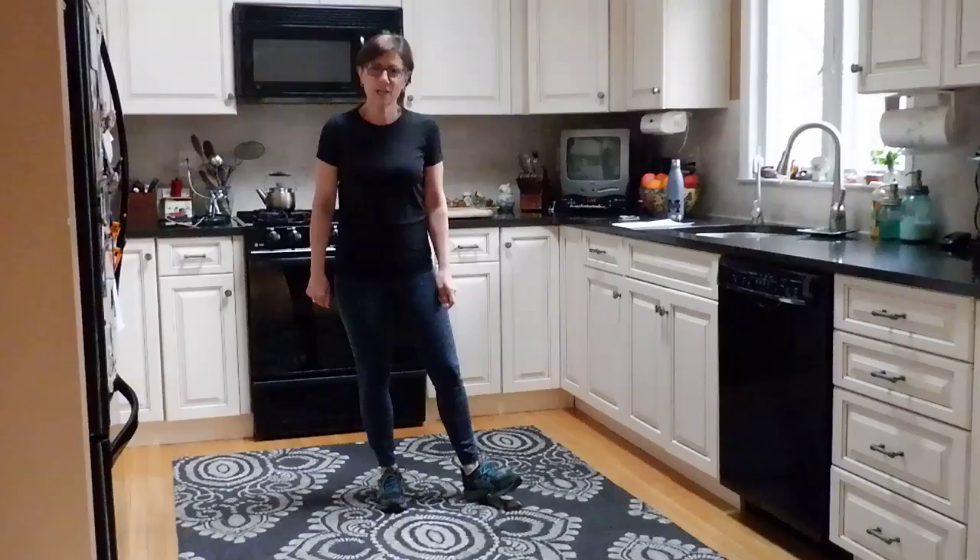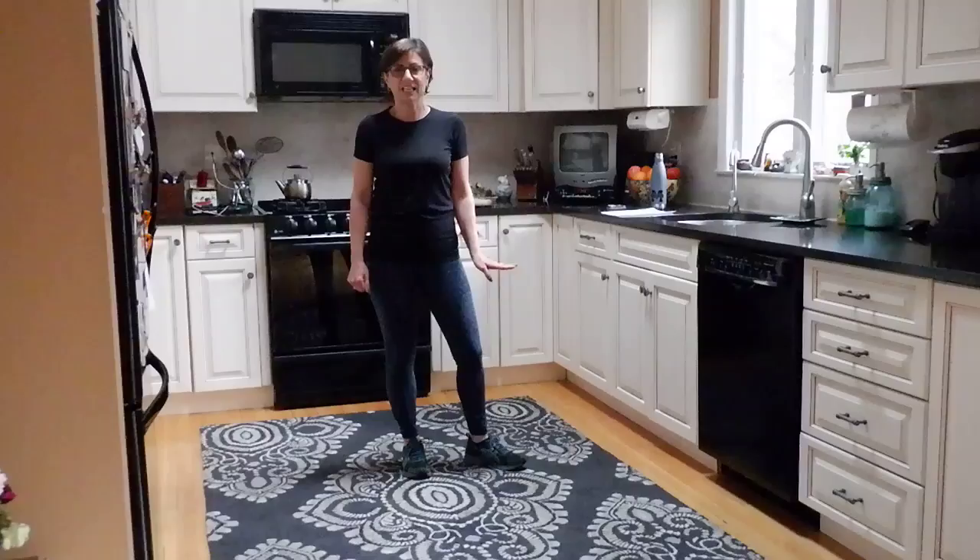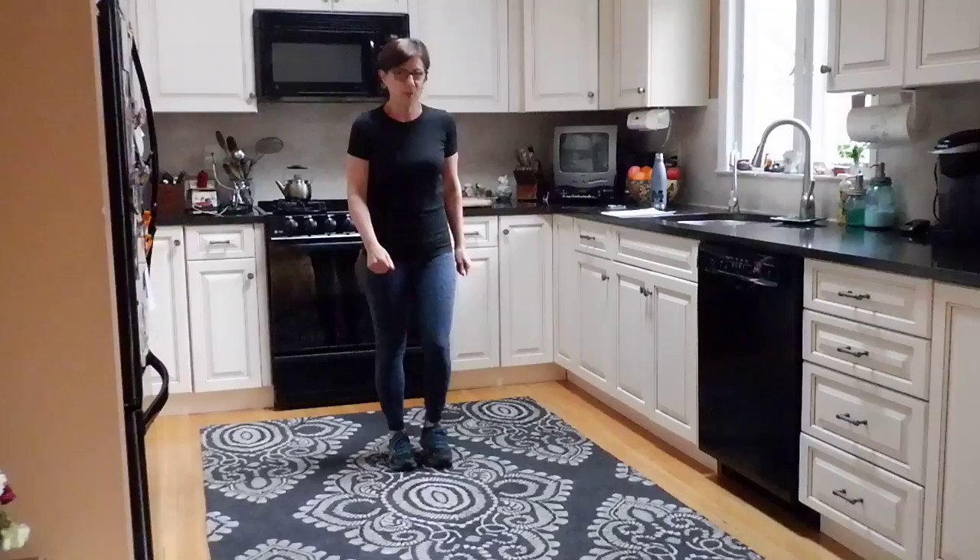Good morning fitness family! I'm here today in my kitchen — we've got some rain going on. I've come up with a kitchen sink workout. It's going to be a lower body workout and you don't need anything else. Just give me your all and the kitchen sink, and we'll do some abs at the end. Let's start with a march and warm up.